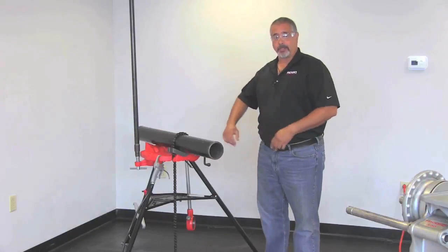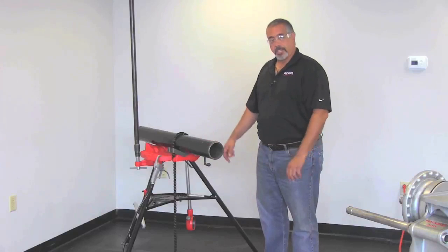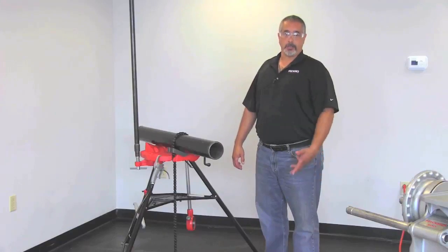In this portion of the video, we're going to show you how to mount the 141 to the pipe and we're going to do a stationary thread using the 848 drive bar. As per the manual, it's a two-man lift.